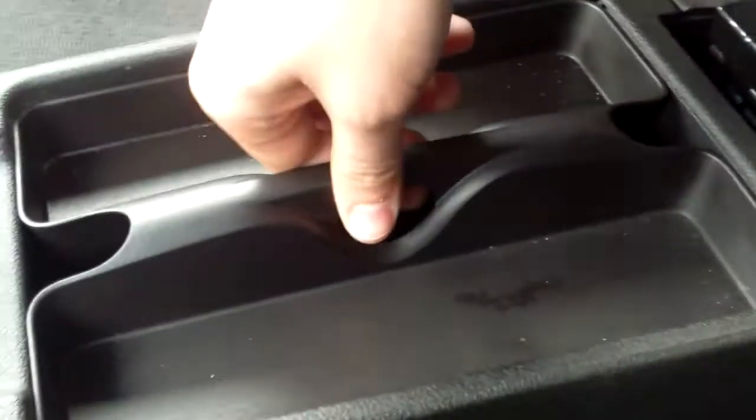We do have some storage down here, which also comes equipped with two 12-volt chargers. We've got a little center console here — you open this up to reveal some storage space, you can pull this right out, and right down there you'll see another 12-volt charger.